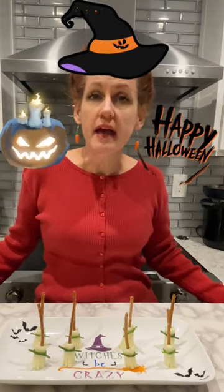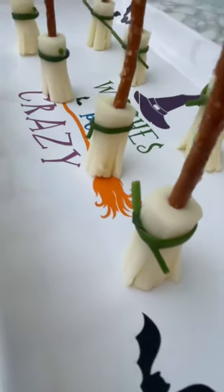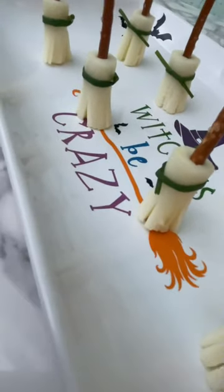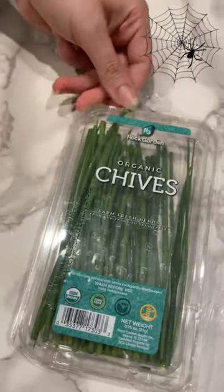Hi! Today I'm going to show you how to do a healthy Halloween treat. Join me. I've made witch's broomsticks and you only need three ingredients: pretzel sticks, string cheese, chives.